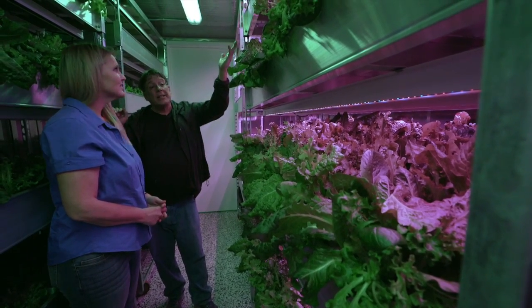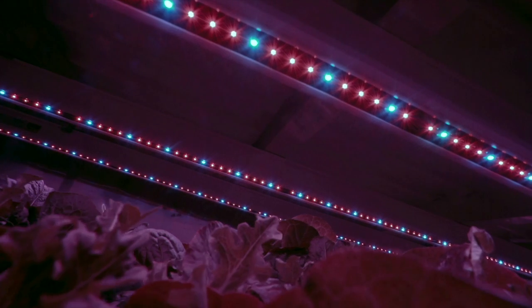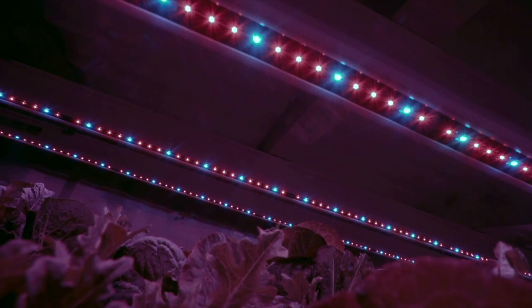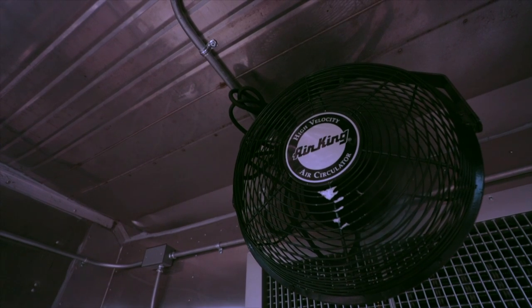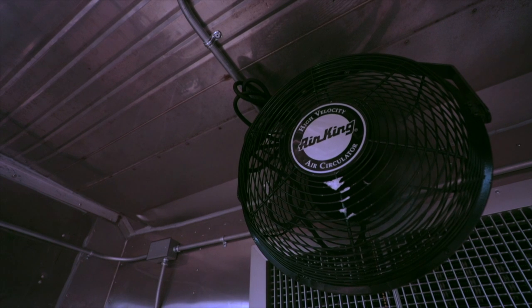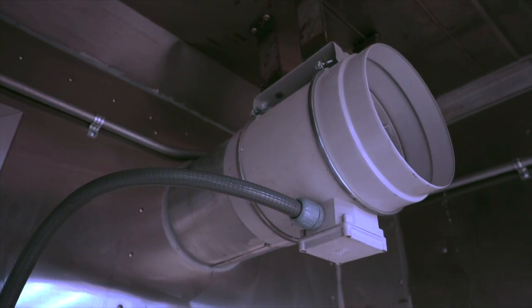The lights stay on for 18 hours and then off for six hours at night, which are supposedly ideal growing conditions for the lettuce. For climate control, there are fans in here along with a heat pump that keeps the temperature around 70 to 75 degrees.